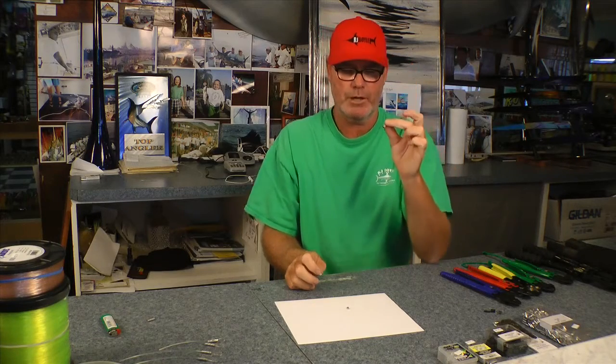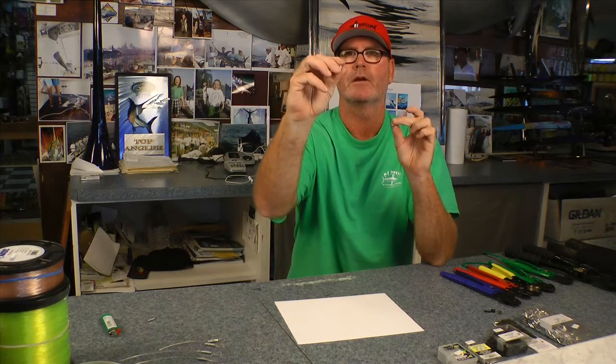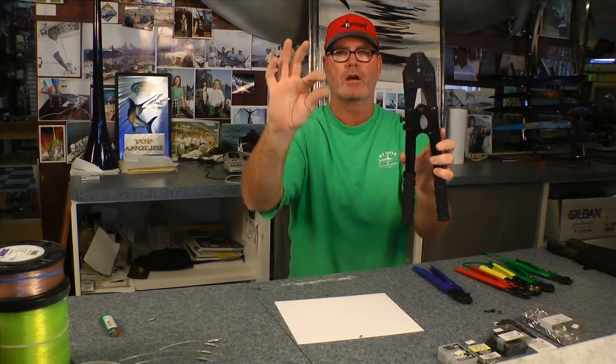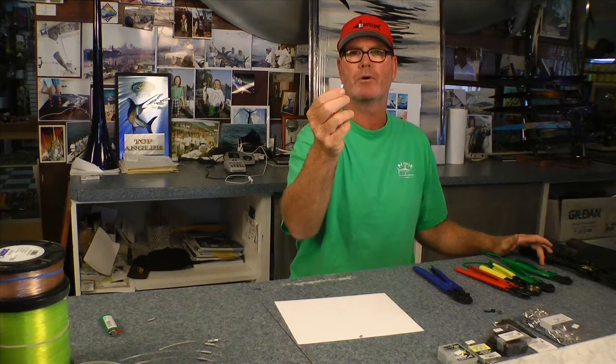When picking your crimps for mono, I'm a fan of the longer aluminum crimp. The smaller one is called a 'one-hit' crimp — meaning you compress it just one time. With a larger aluminum crimp and a small handle crimper, you generally hit it three times. If you're using the large tool, you squeeze down two times. You'll get to see me crimp a couple of things shortly. The aluminum crimp is probably the most used crimp of all time.